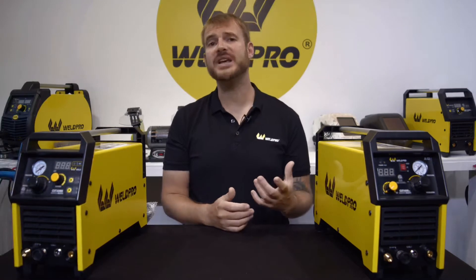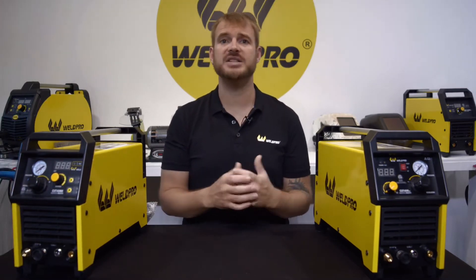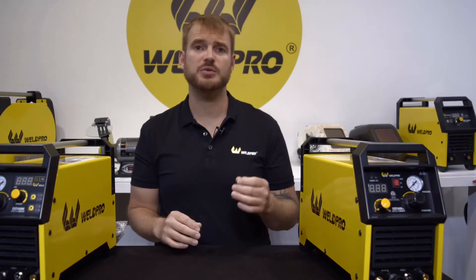There is one significant way that these two machines differ: it's the way in which they start their arc. The Cut 40 NH, or the blowback series plasma cutter, is great for most applications and most materials. Both of these machines use a pilot arc. On the Cut 40 NH, the pilot arc is required to blast through any rust, corrosion, paint, or contaminants on the plate to make contact with the base material in order to establish the cutting arc.